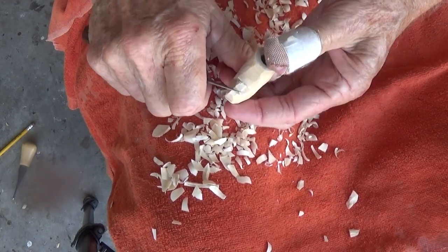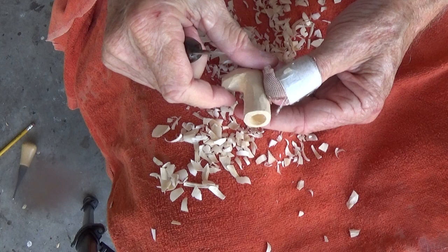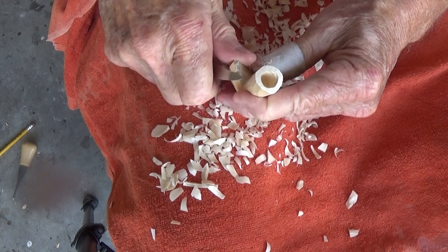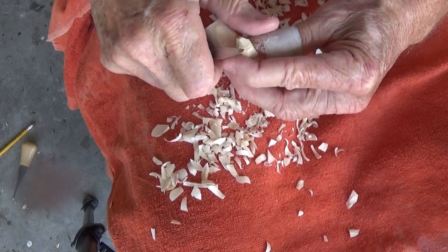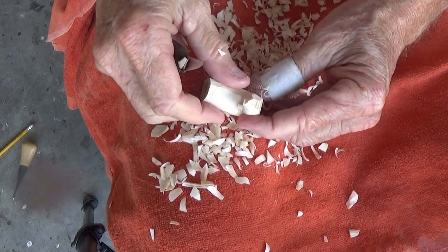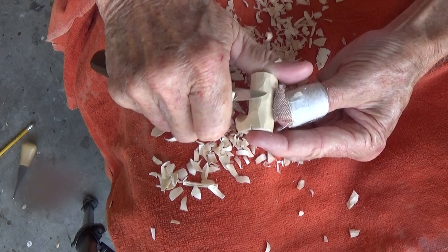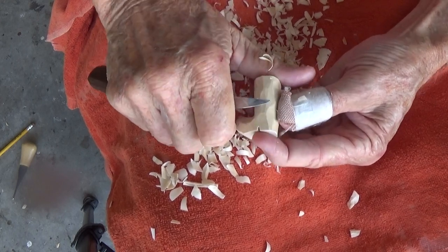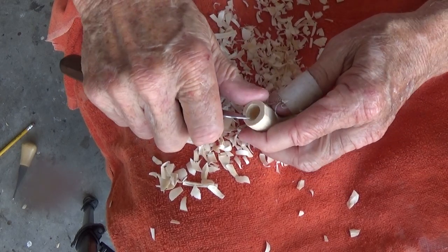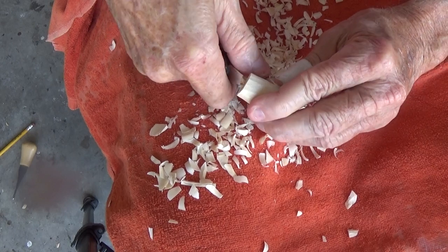Let me kind of get those saw marks off here. See how a little bit, as I just slowly let the knife work. I'm gonna take this blade and kind of spread that out just a little bit more.